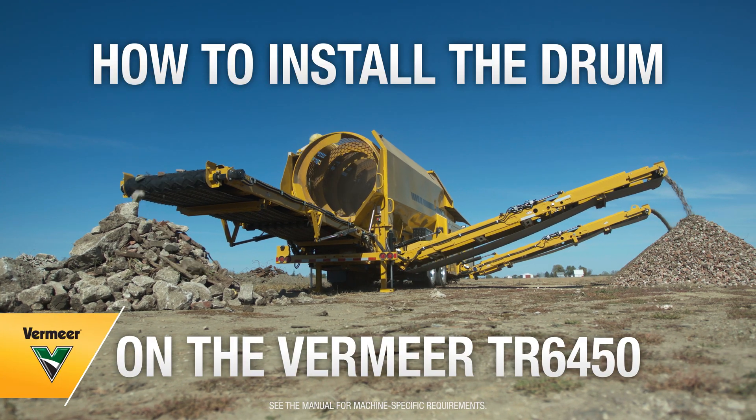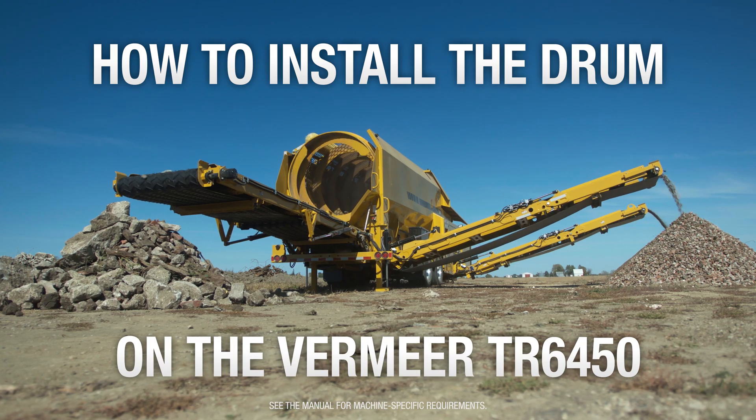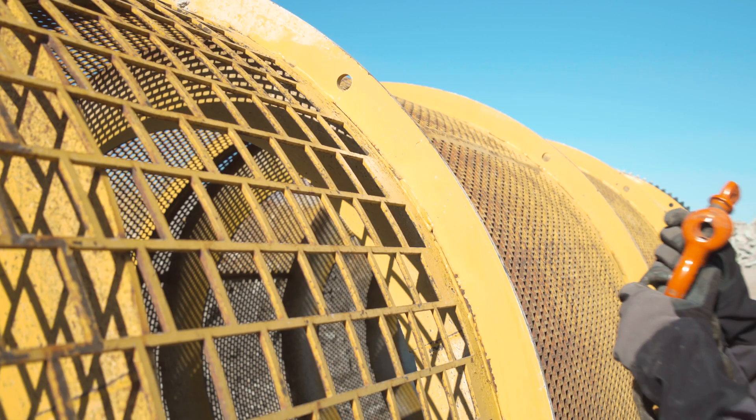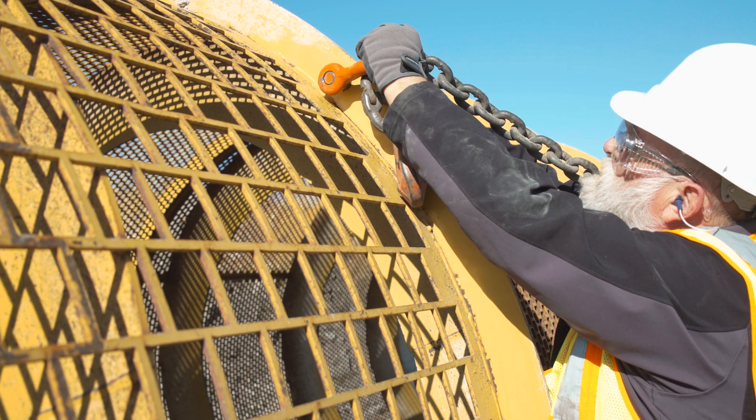How to Install the Drum on the Vermeer TR6450 Trommel Screen. Rotate the drum to make a hole in the ring accessible to attach the screw pin shackles to the drum.